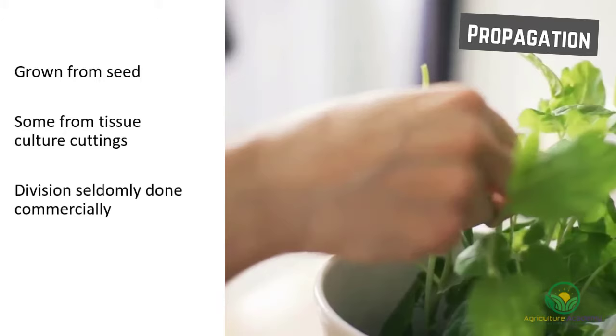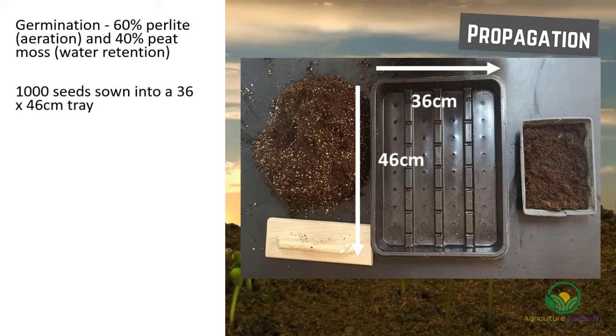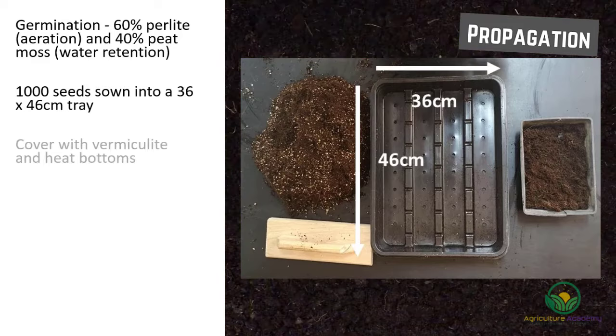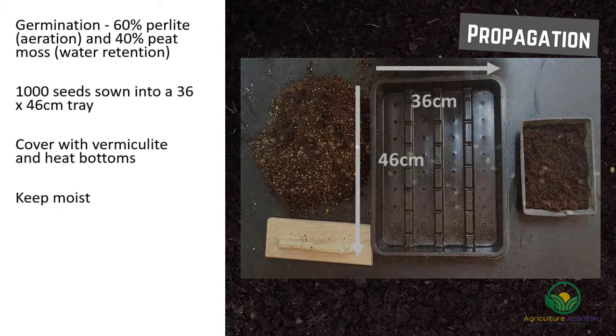For the seeds to germinate, the medium should be made up of 60% perlite and 40% peat moss. 1000 seeds are sown into a tray 36 by 46 cm large. The seeds are then covered with a thin layer of vermiculite to promote germination, and the bottoms of the trays can be heated. It is important to keep the seeds moist. Emergence should occur in 7 to 14 days under these conditions.